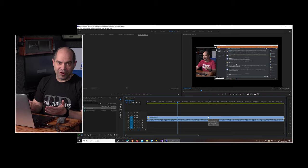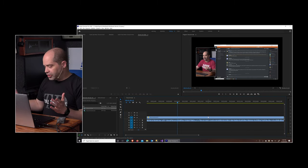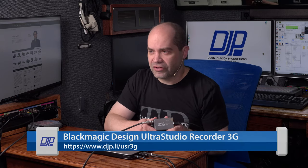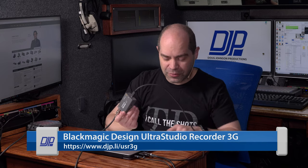Anyway, this has been a great solution for me for doing video playback. A little more about the device — it sells for about $115, so it's pretty inexpensive. They also have another version used for video capture — video going into the computer — and that's called the UltraStudio Recorder 3G. Same price, so both devices are the same price.